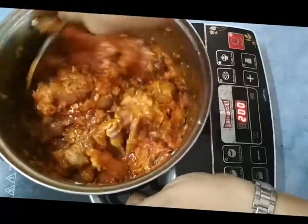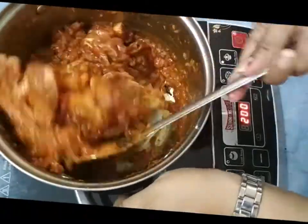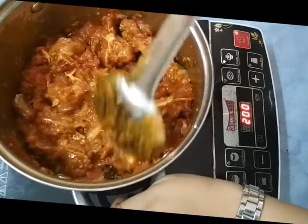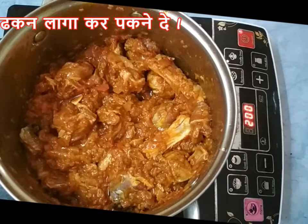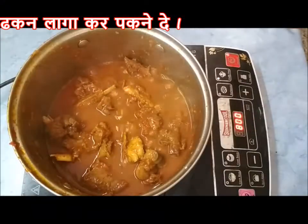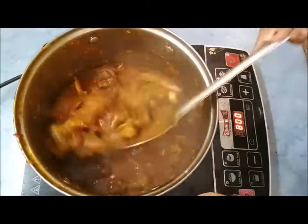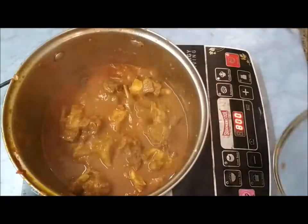Cover the lid and let it cook for a good 15 to 20 minutes on a low to medium flame. The mutton will cook in its own water — as you can see, it has become a little tender at this stage.